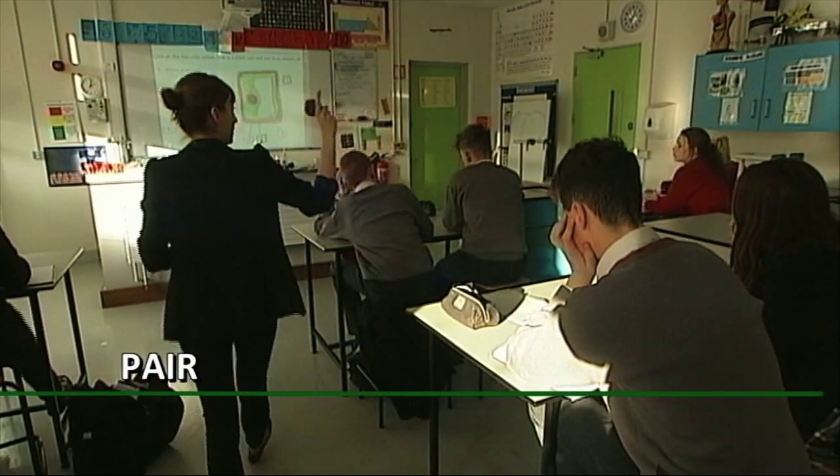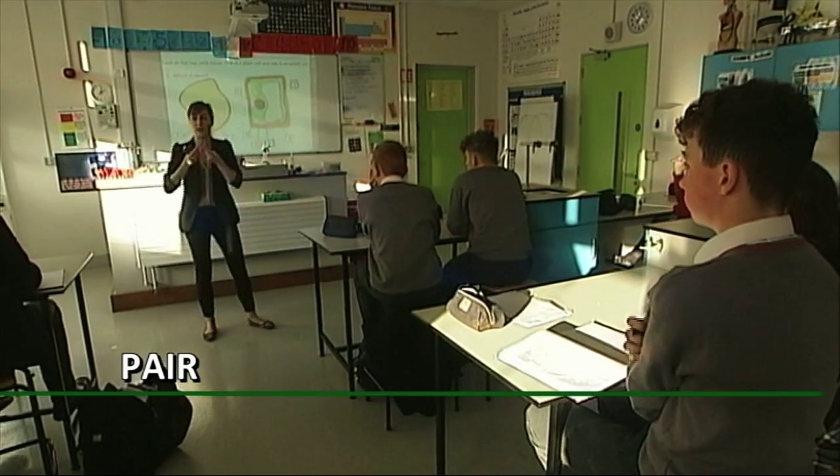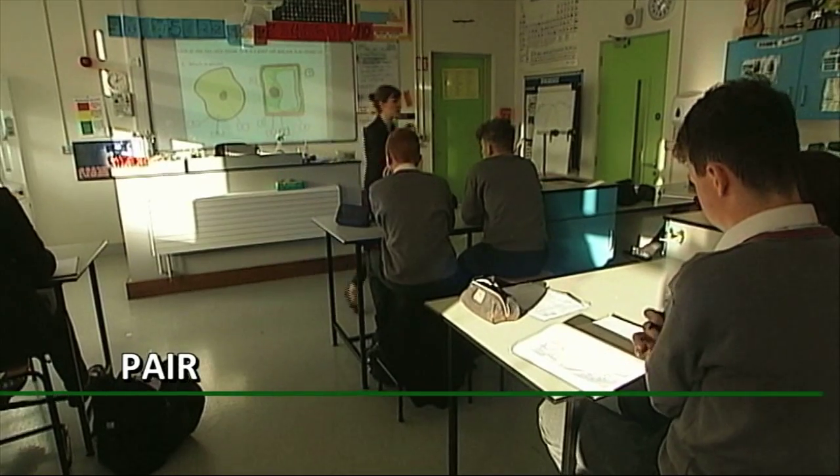Time up for thinking. The good thing about Think, Pair, Share now is that you can just turn to your partner and you have a minute to share your information together.